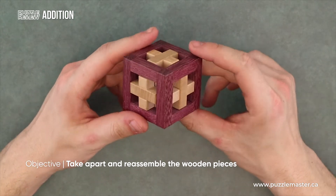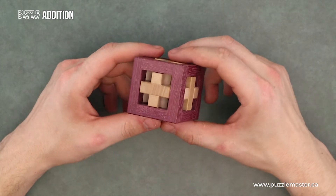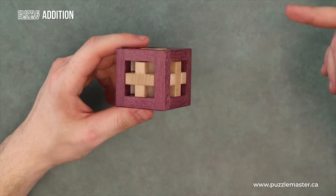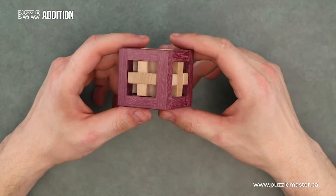Your objective with this puzzle? Get those three pieces out of the box. 16 moves total — 13 to figure out the first piece, then two, then one. Once you have those pieces out, get them back into the box.